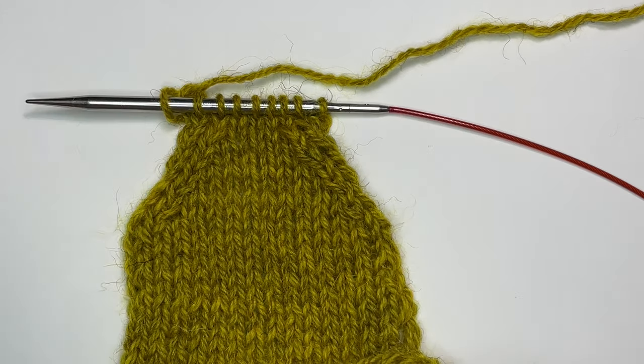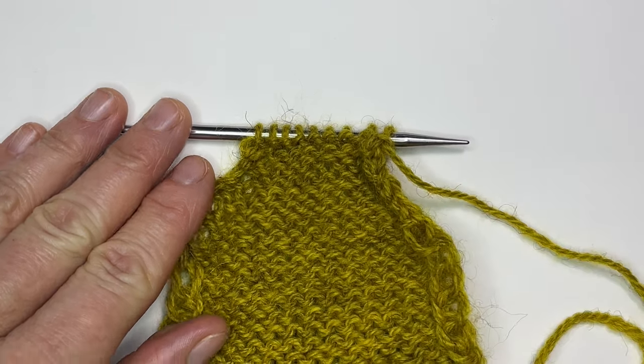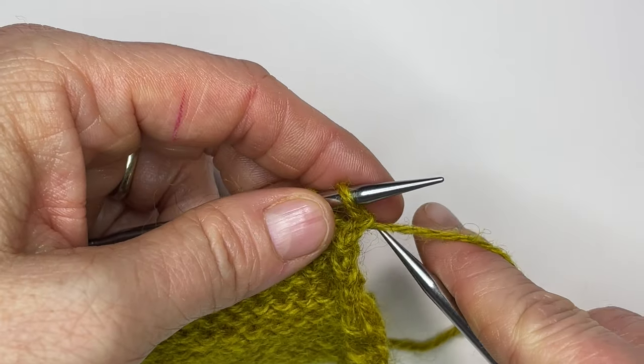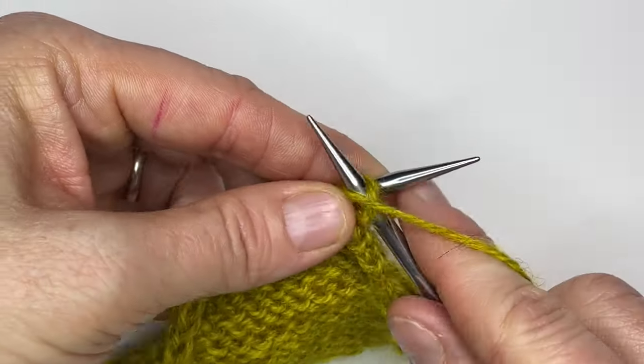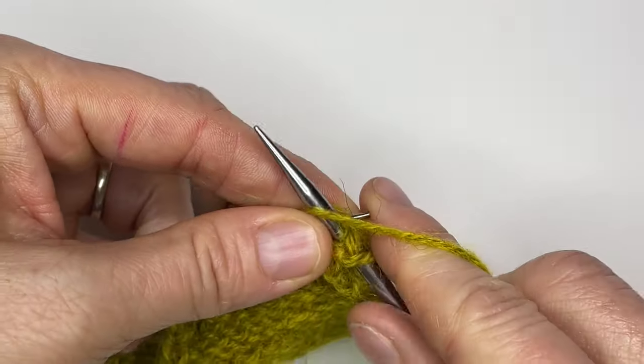I'm going to be demonstrating both of these and I'll make sure to get it in slow motion as well. Here we are on the wrong side of the work and I'm going to get ready to get going on my wrong side decreases. I've just got two little purls at the beginning and end of this row just to make things easy.